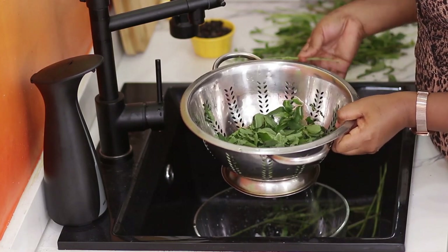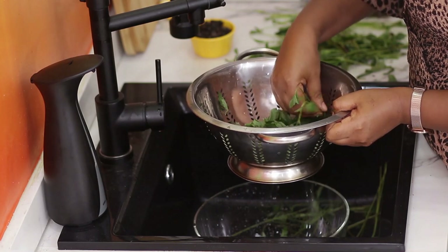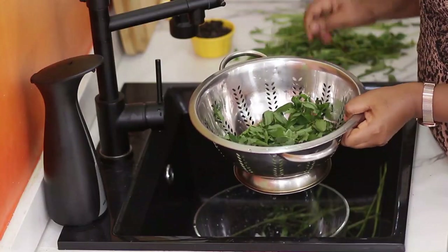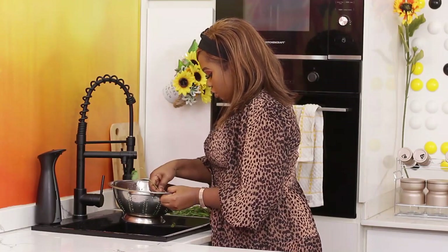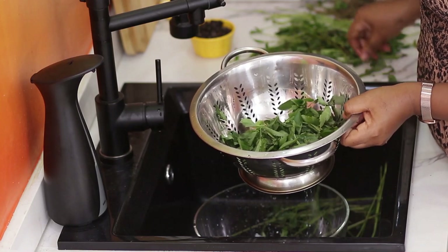When I say jute, I actually mean ewedu. I know a lot of you around here know it as ewedu, but outside the country, in so many other societies, this jute leaf is used for soup. The ewedu is also used for medicinal purposes and a lot of other things. So not only Nigerians eat it — a lot of other countries eat jute leaves too.